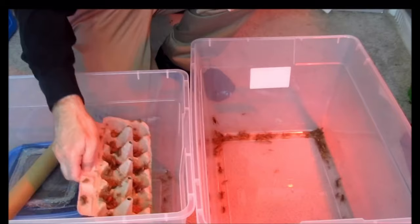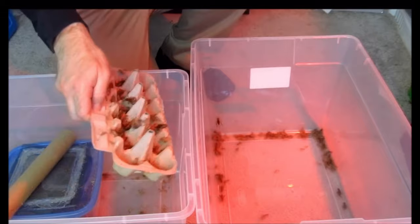Please note that the crickets in this bin are Gryllodes sigillatus — banded crickets, as I mentioned. Though I have cultured both banded crickets and house crickets successfully for years using more conventional methods, I haven't tried this bioactive culture method with house crickets. From what I understand, they are a lot more likely to dig up and eat their own eggs — but who knows, this method might be worth trying with that species as well.